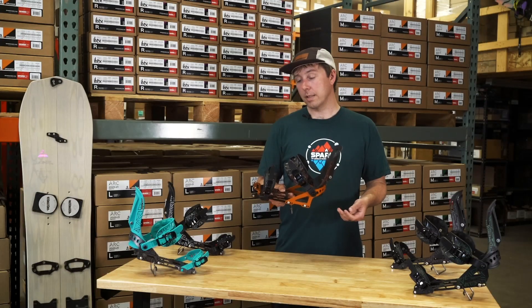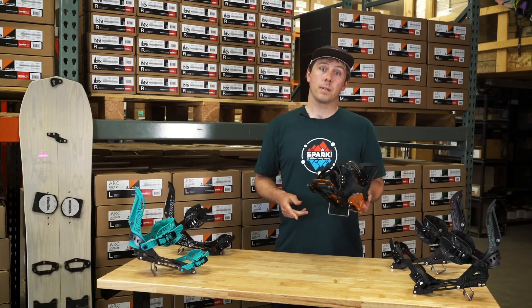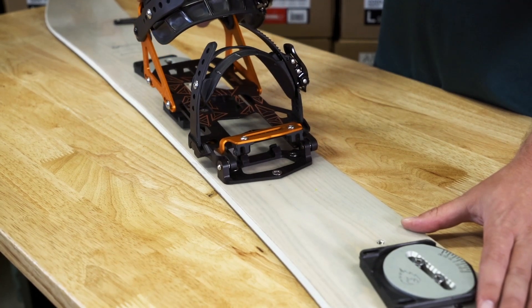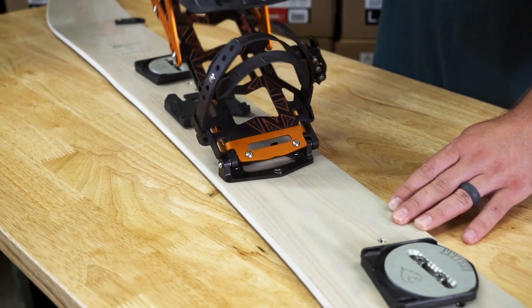The Arc Splitboard Bindings feature our T1 binding tech. The Snap Ramp locks you into both Tour Mode and Ride Mode and makes transitioning really simple. For Tour Mode, the pins slide into the offset touring brackets found on your splitboard, and the Snap Ramp locks you down and locks you in place.